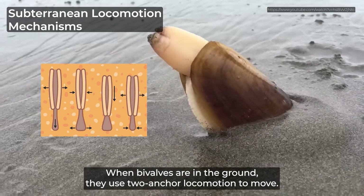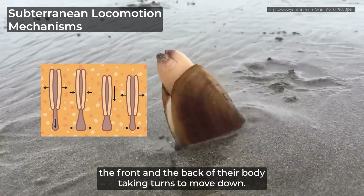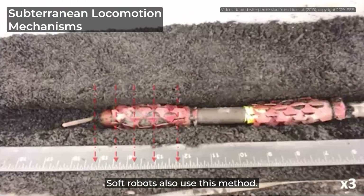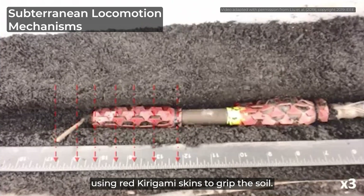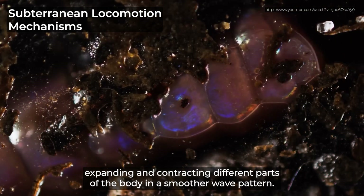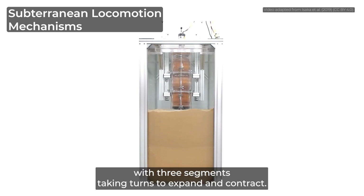When bivalves are in the ground, they use two-anchor locomotion to move. This cyclic method involves the front and the back of their body taking turns to move down. Soft robots also use this method. This robot moves the front, then the back of its body, using red kirigami skins to grip the soil. Like with two-anchor locomotion, peristalsis involves expanding and contracting different parts of the body in a smoother wave pattern. This robot mimics peristalsis seen in earthworms, with three segments taking turns to expand and contract.